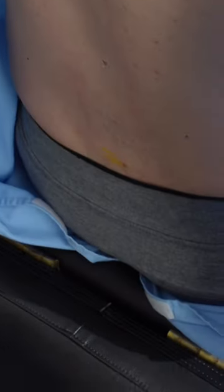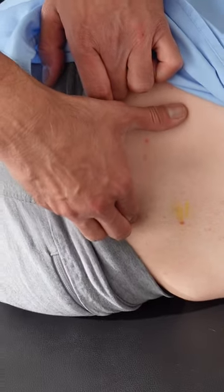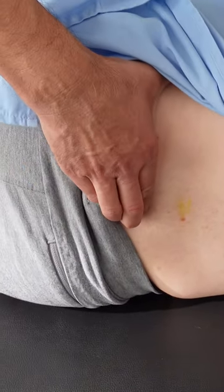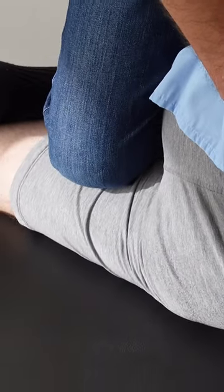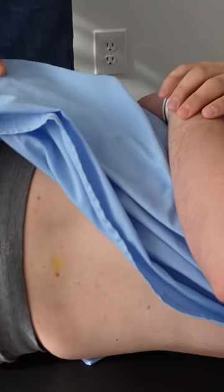Four points here, sacrum, and we're setting. One, two, three, four. We're slightly on that right side, and we want to hook that knee just like that. Home run. Perfect.